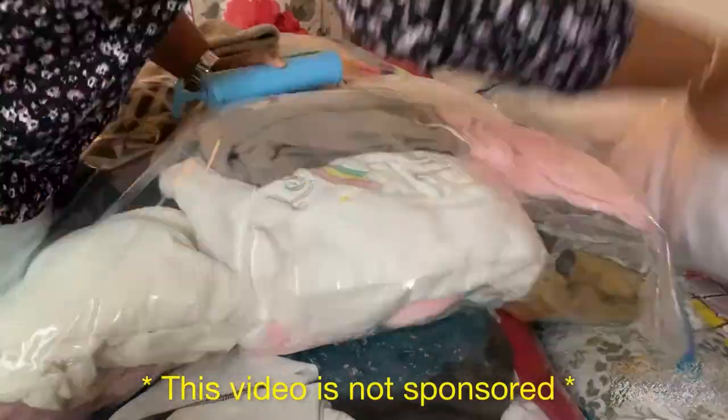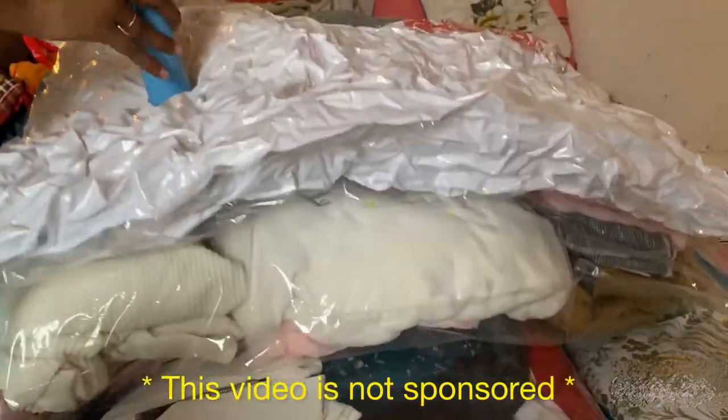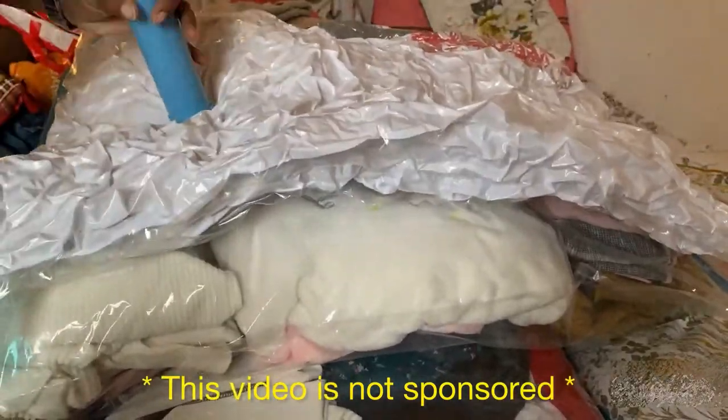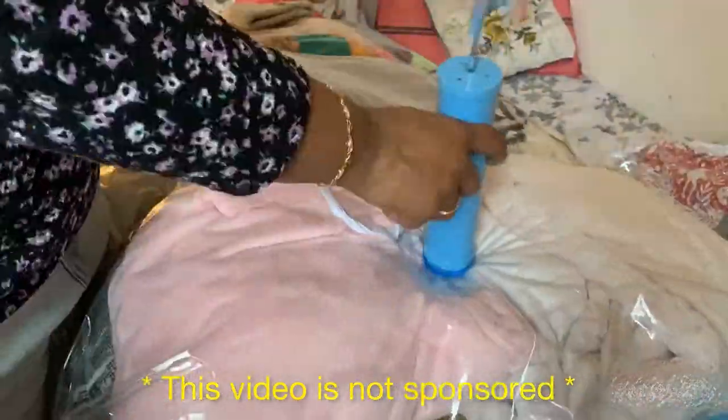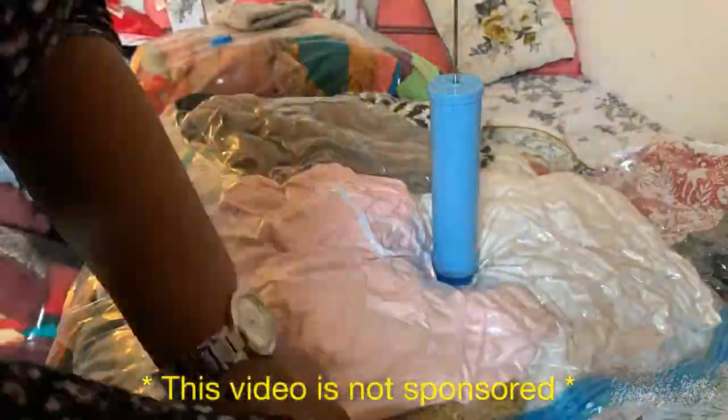Now that I've filled all the bags, I'm suctioning the air out using the hand pump. It is a bit of a tedious process using the hand pump, but if you have a vacuum cleaner, you can suction the air out using that as well.